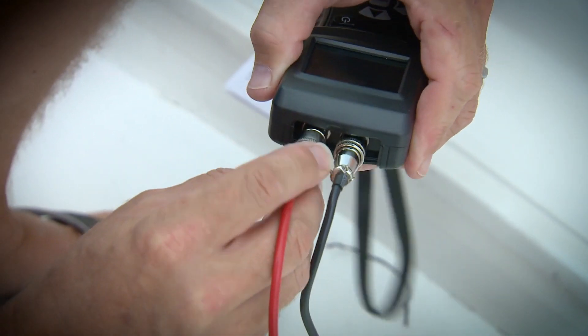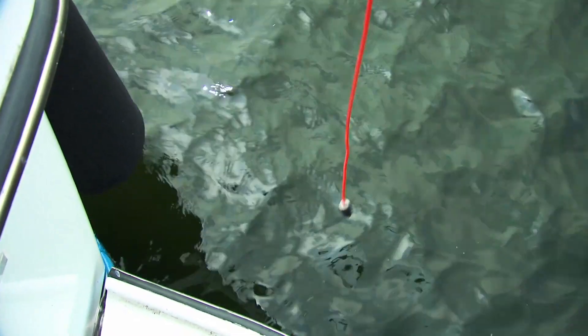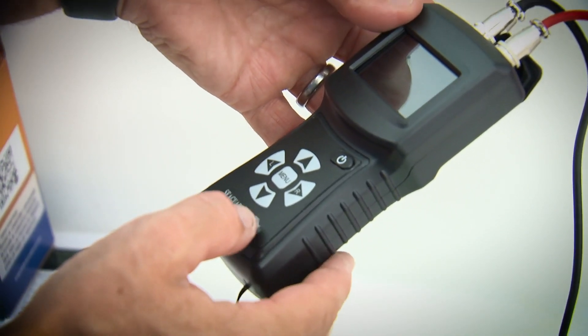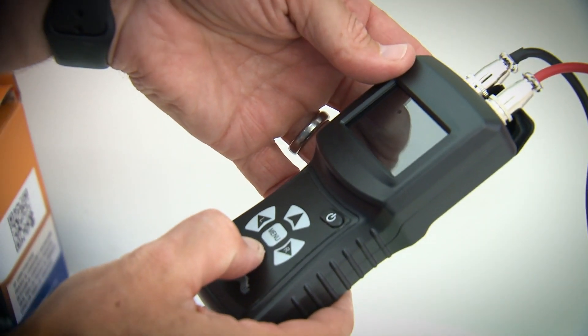Once you have the lead and the reference cell connected, you can turn the unit on. You're going to get four options on what kind of metals you're checking for. Simply drop the reference cell at least one foot below the surface near the hull, select the type of metal you want to check, and then secure the alligator lead to that part.